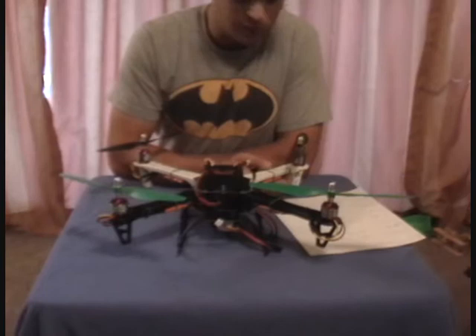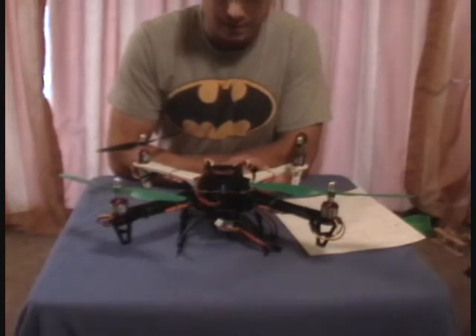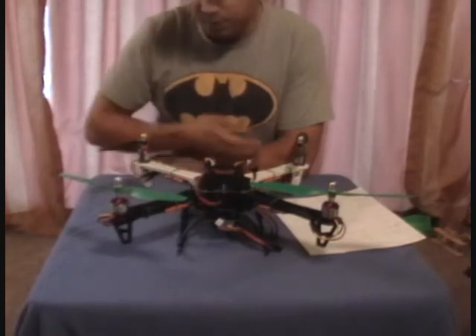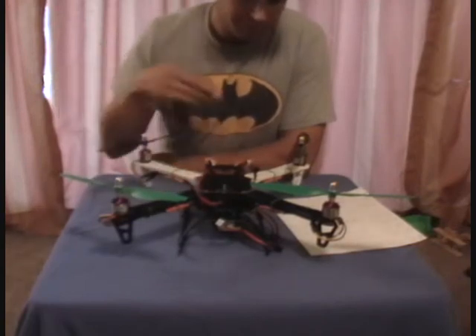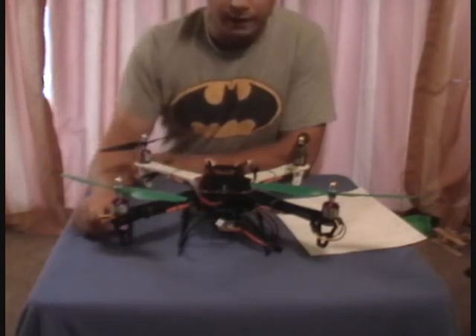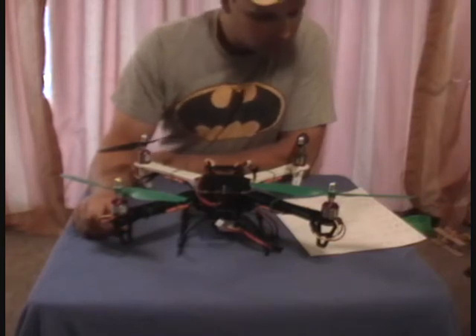frame, the version 2 with the integrated PCB board, which means you solder all your speed controls and everything right to the frame. That worked out really nice — it cleans up the wiring.